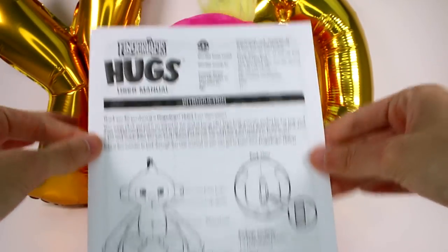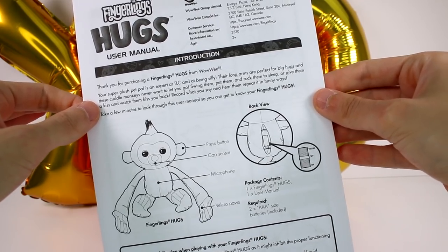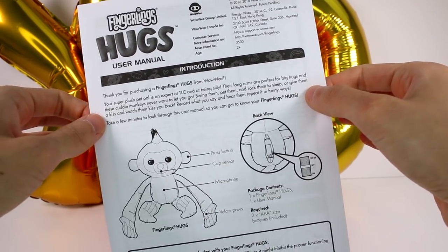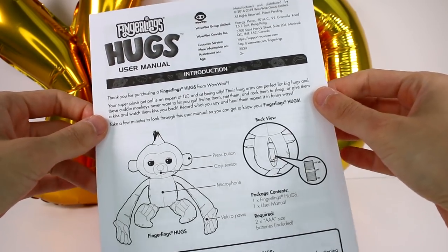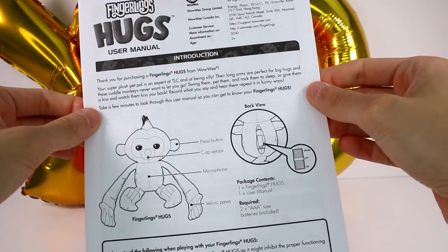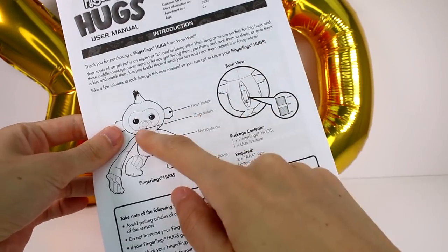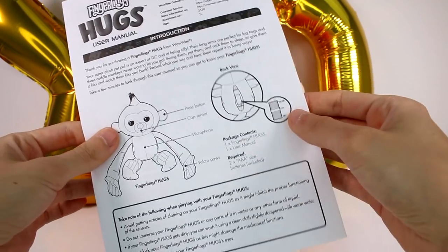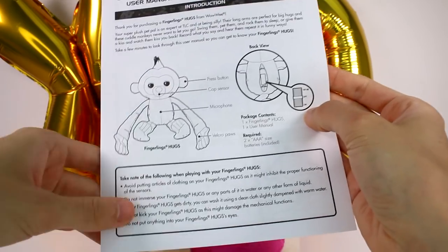We have the instruction manual here. It says your super plush pet pal is an expert at TLC and at being silly. Their long arms are perfect for big hugs and these cuddly monkeys never want you to let go. Swing them, pet them, rock them to sleep, or give them a kiss and watch them kiss you back. Record what you're saying and hear them repeat it in funny ways. So the sensor button is on the ear, there's a cap sensor there, a microphone's in the tummy, and she has velcro paws. There's a little switch in the back that has try me, off, and on — so we'll have to fix that.